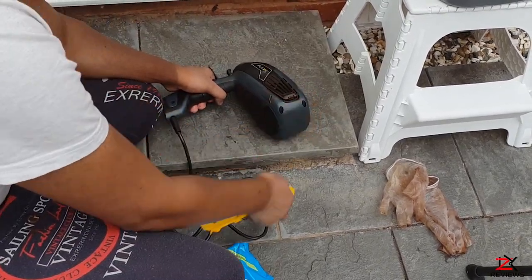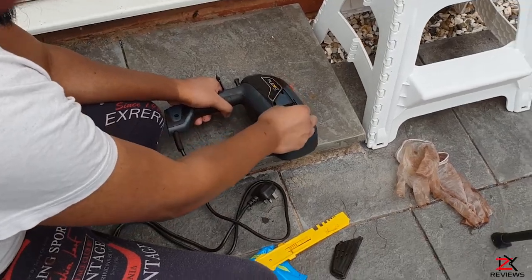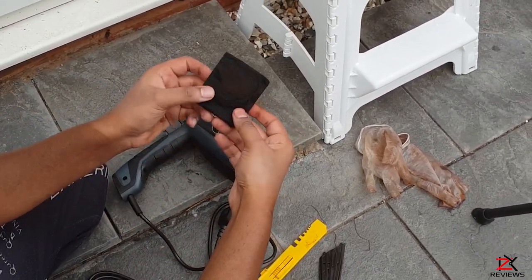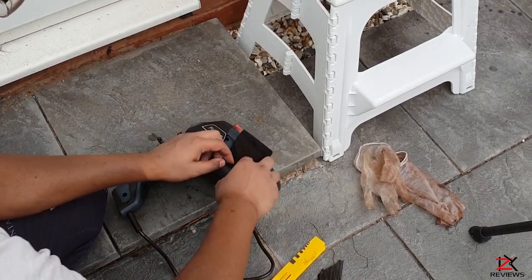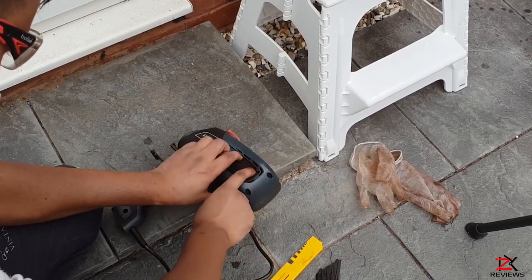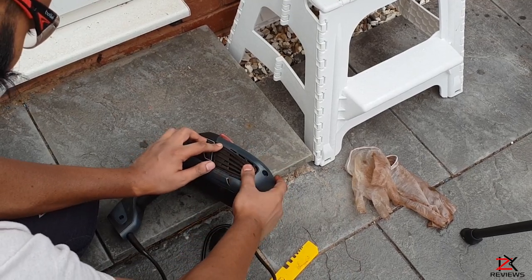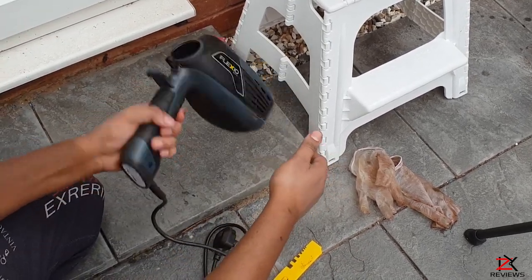To clean or replace the filter, use the tool provided to lift up the plastic cover. Once you're done with it, slot it back in. Same goes for the other side.